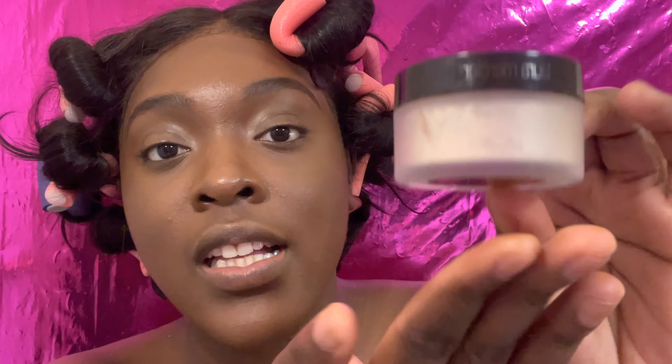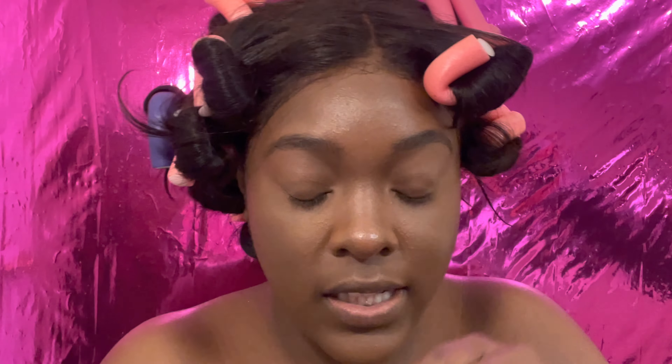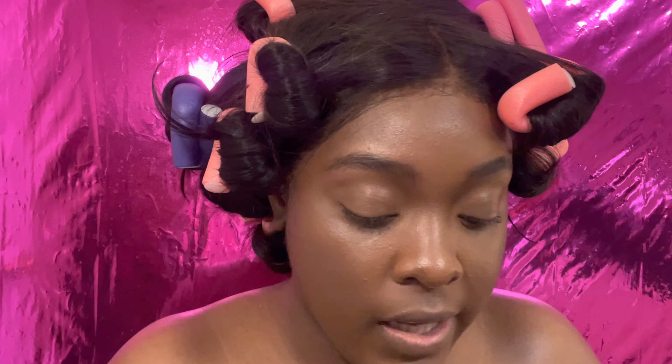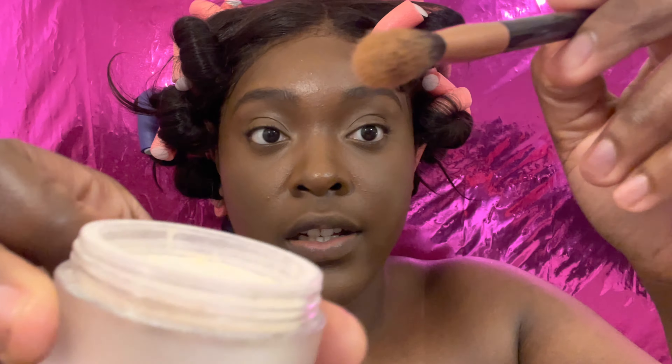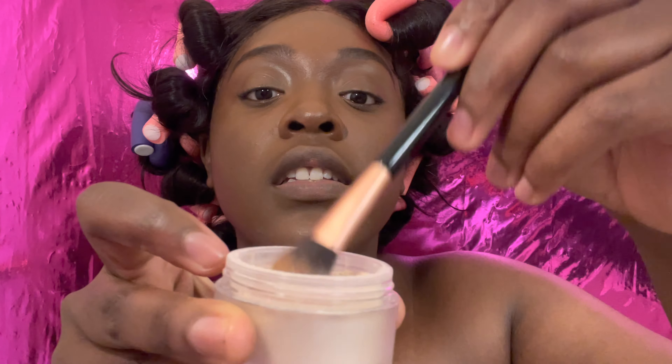I'm going to be using my Laura Mercier Translucent Setting Powder. I love this stuff — I'm so late on the trend but thank God I got on when I did. I use a fluffy brush, get some product on there, tap the excess off, and then push it into my skin. The best way to use this is to build on it — you don't need a whole lot on the first go, just build layers. I'm setting the creases of my eyes that get a little oily.